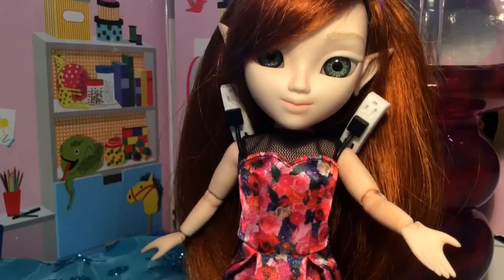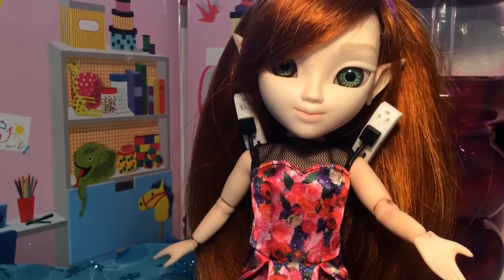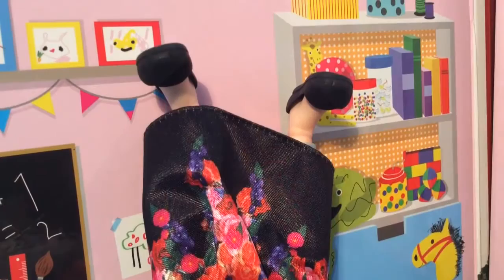Hi everyone, Hex here with Hex's Hacks. Finally, it's been a while — here's how to make socks and Christmas stockings for your makees without sewing.